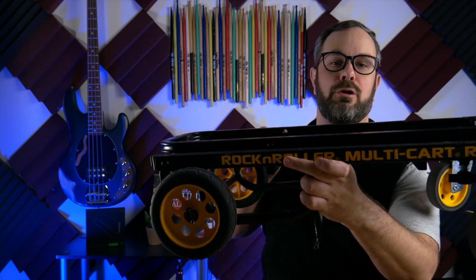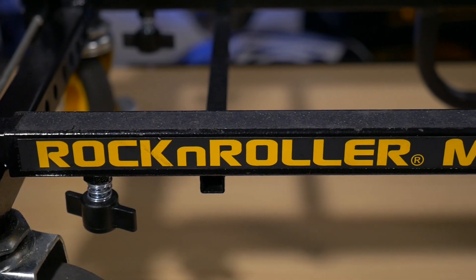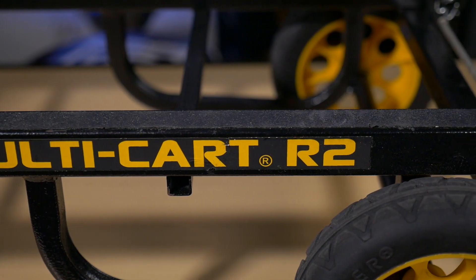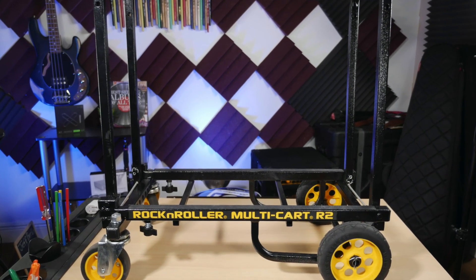This is the Rock-N-Roller Micro Multi-Cart — the smallest cart they make. This ran me $109 from Sweetwater, and for what it does that is a really good price. You could probably find something cheaper at Lowe's or Harbor Freight, but I'd really suggest you look at this option. I bought the cheap cart from Harbor Freight and it lasted all of a month.